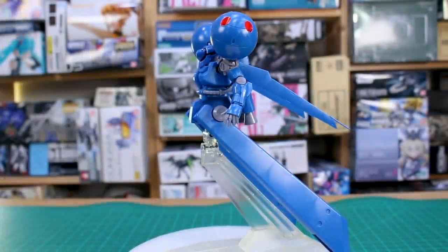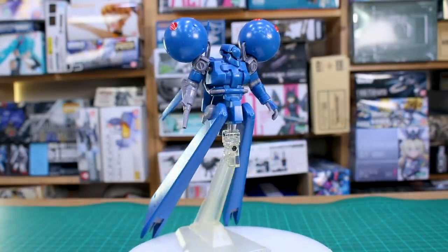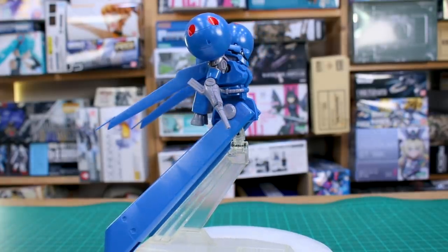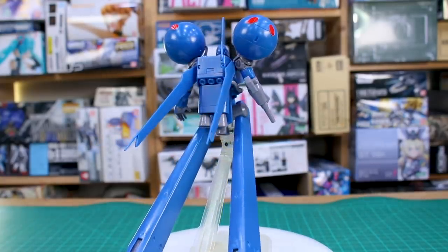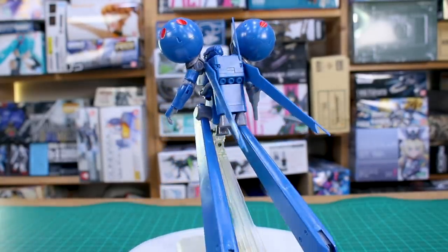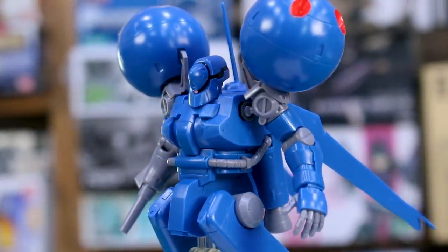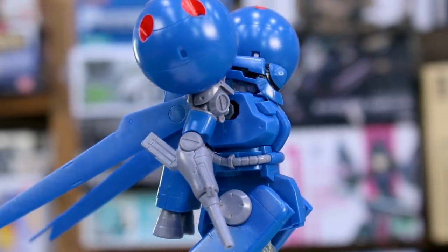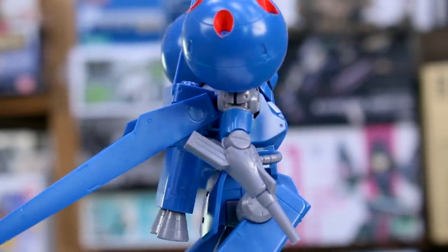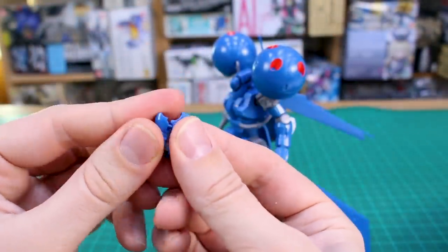That 2,000 yen price tag is seeming a little high given the part count, especially without a moving mono-eye, and without articulation between the top and bottom halves of the torso. Anyway, here is the build all done — those boosters for legs are very long. It was a pretty simple, quick build, obviously much faster without proper legs. It does look very cool and unique, and I'll probably end up using this for kitbash material.